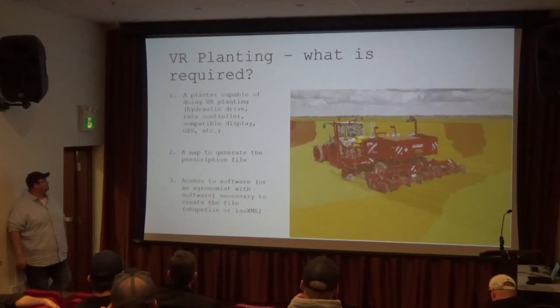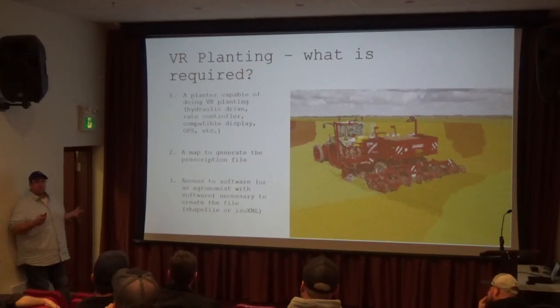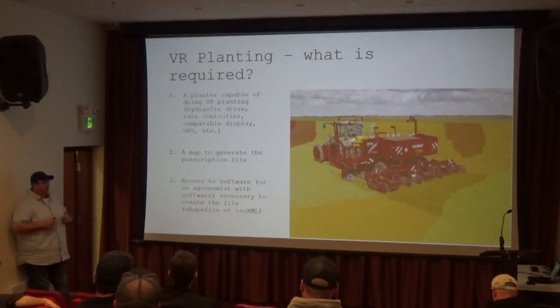Some planters can also be retrofitted or have an addition put onto them. There are quite a few planters in PEI that would be able to do this. Then you need a map to generate the prescription file — you could use a SWAT map, historical maps, a soil map, or a combination of those, possibly working with an agronomist and putting two or three data sources together, like yield data from your combine, to help identify high and low productivity zones in the field.